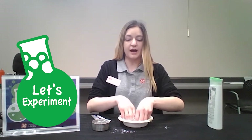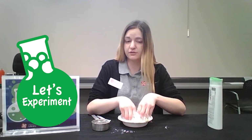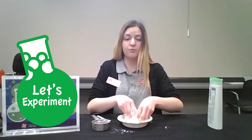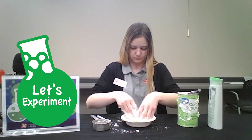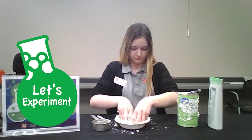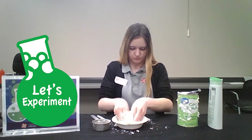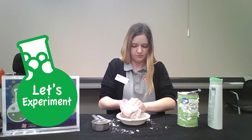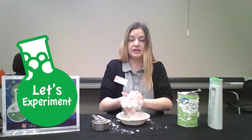Now if your mixture is too wet you can feel free to add some more cornstarch. If your mixture is too dry feel free to add more of the conditioner. Just keep this up until you have the consistency that you like.